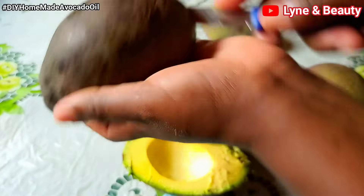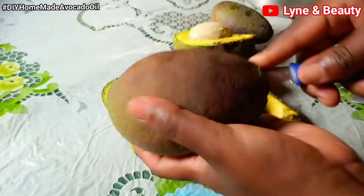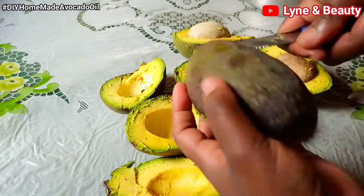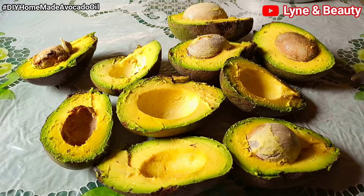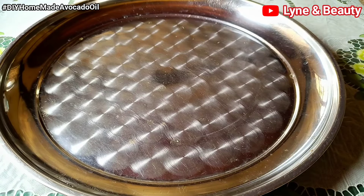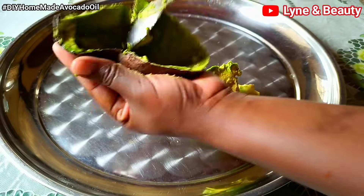Avocado is so good for hair growth — try out avocado oil and you'll see amazing results. For this you'll need to select ripe avocados, cut them in half, remove the pits, and scoop out the flesh from the skin. I'm going to use quite a lot of avocados because I need a lot of oil. You'll also need a metallic tray — the kind used in the oven works well. Get a spoon and start scooping out the flesh.